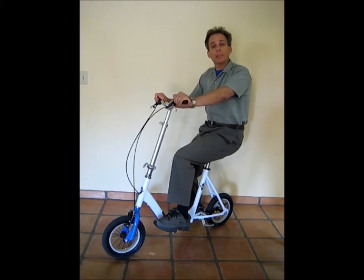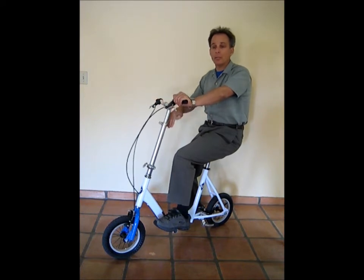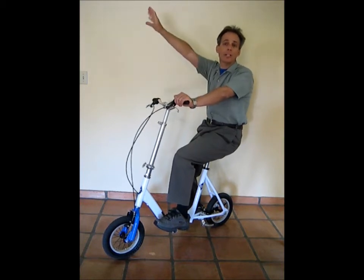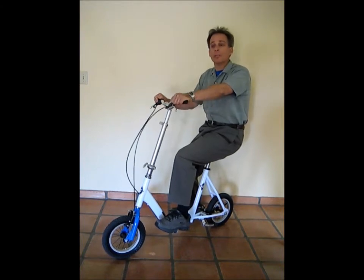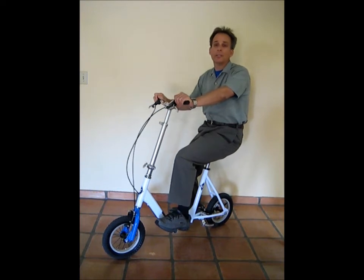Another nice thing about the WalkAid scooter is reaching capability. In a wheelchair you sometimes have a hard time reaching high, but on this scooter you can reach stuff on a pretty tall shelf. In the same vein, you're at roughly the same eye level as someone you're talking to, so you don't feel like you're down in a wheelchair having to talk up to people.